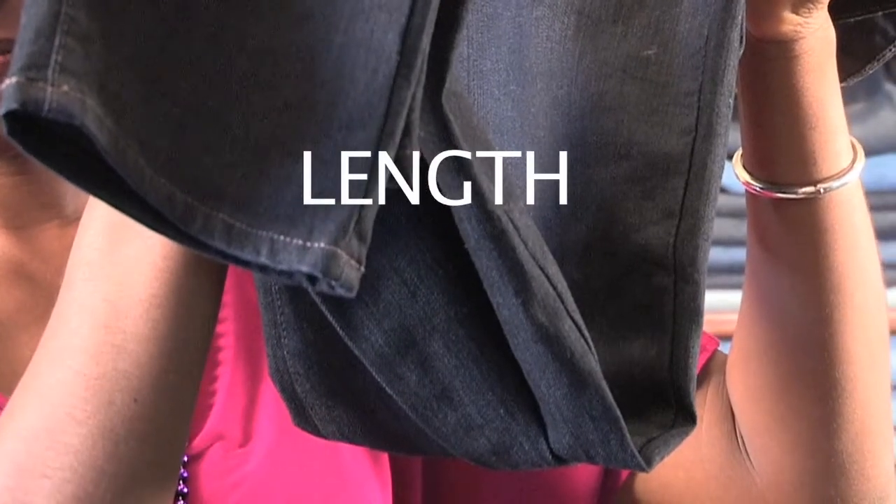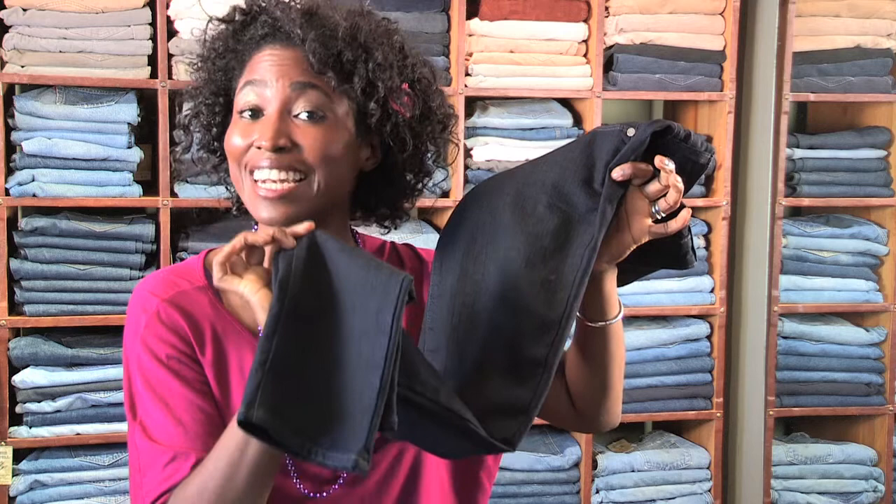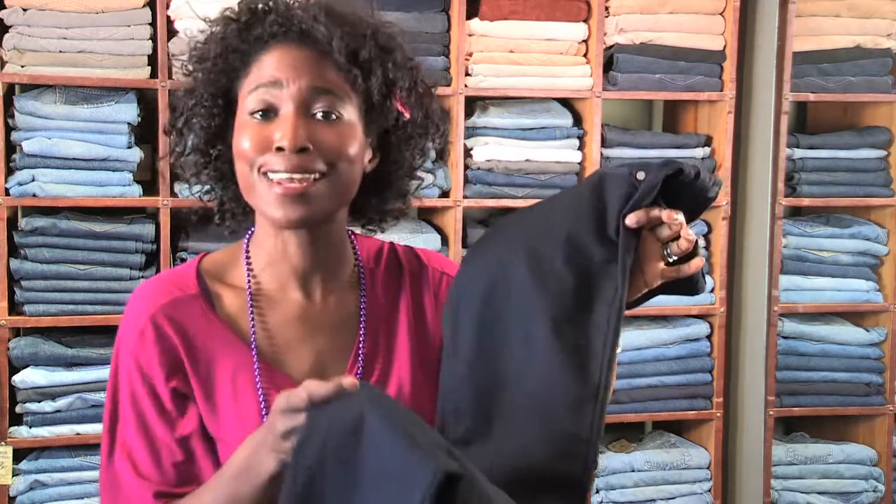Ladies, if you're even thinking of wearing flats, don't — because if you're curvier, this will make your hips appear to be wider. Now, skinny jeans and length: when you're wearing skinny jeans, you can afford to go for something a little longer. A little scrunching is a good thing — it lets us know you're not wearing leggings. It looks good, it's stylish.